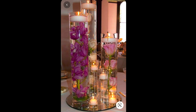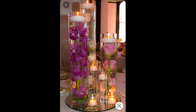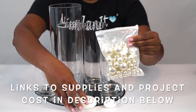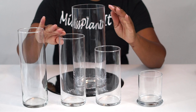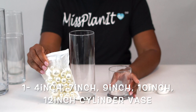I cannot wait to show you. Let's get started with this week's project: Floating Flower Wedding Centerpiece. So before we get started, I want to tell you that you typically can find the 4-inch, 7-inch, and 9-inch vases at the Dollar Tree.